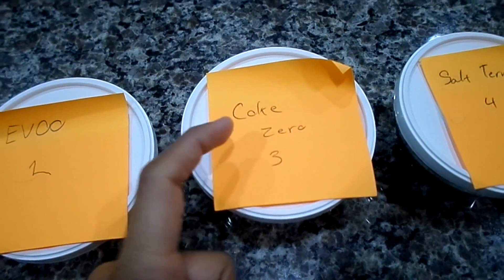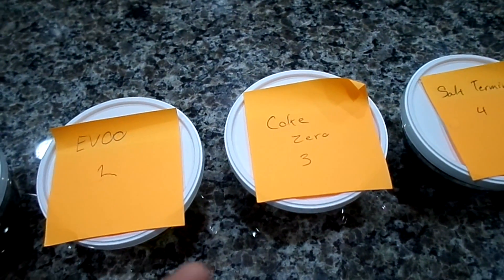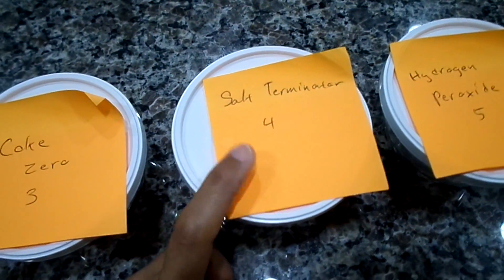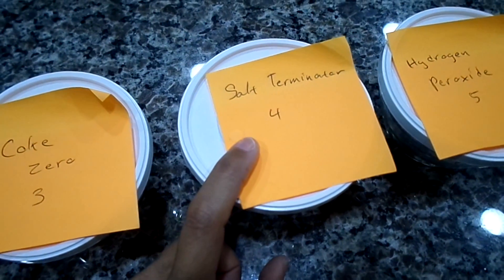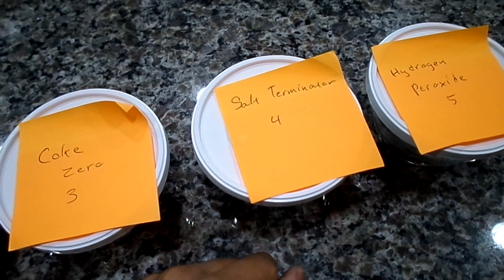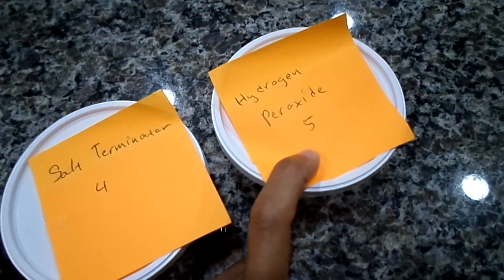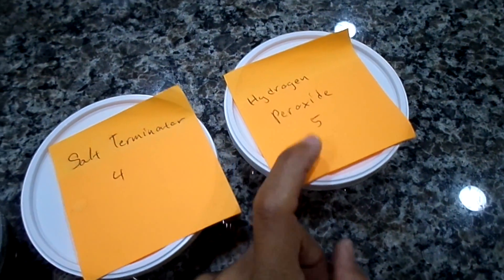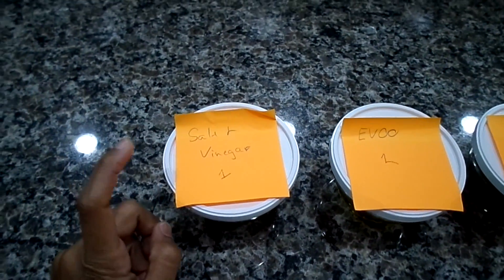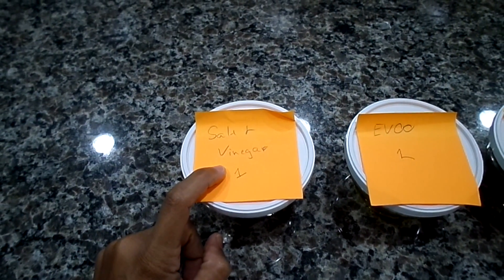This one is Coke Zero — a couple of y'all suggested soaking them in Coke, and since I don't have regular Coke, Coke Zero was the next best thing. The next one we tried on our own: it's called Salt Terminator, a solution we use to clean our boat after taking it out — it completely dissolves salt. And then the last one is hydrogen peroxide, also a recommendation from a couple of y'all. They've been sitting in the solutions for about 50 hours, roughly two and a half days.